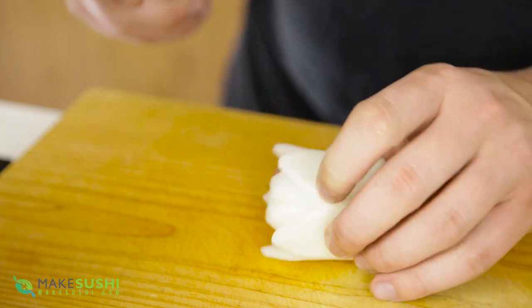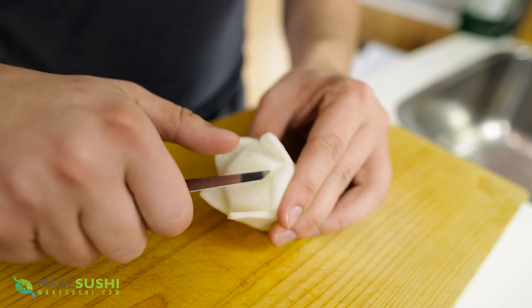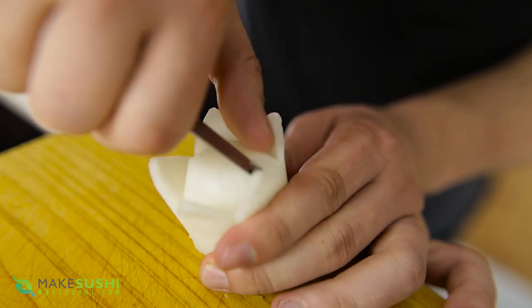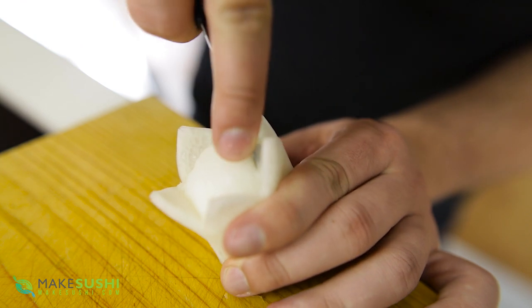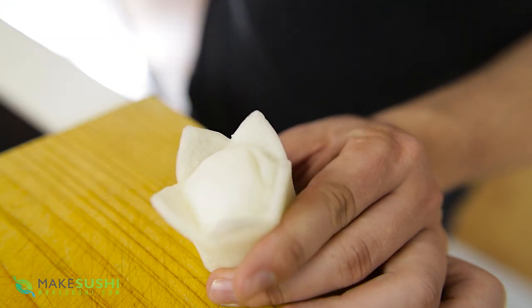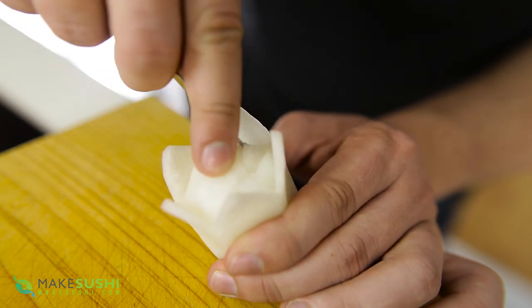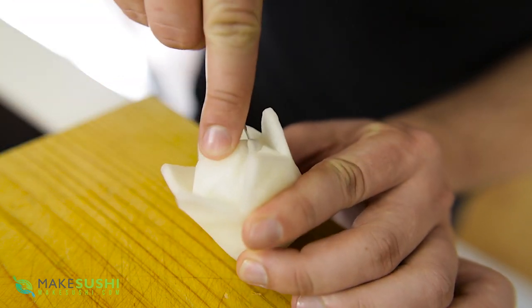Once you've done that, put it on its side and remove a little bit from the top center because it's a little too high. You've now got a pentagonal shape in the core — round off those corners by cutting them off and smoothing them out a little bit. Now carve into the petal, turn, and remove a little bit of flesh behind it and pull that part out.